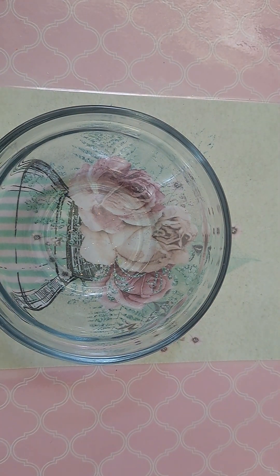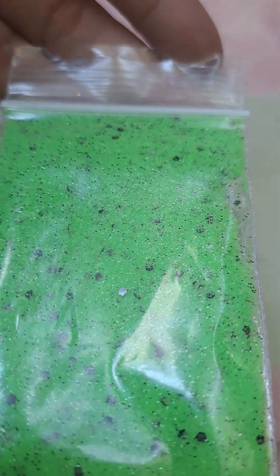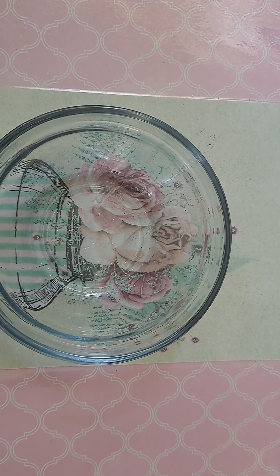The first one I wanted to use was my speckled neons, which are these. They have a really pretty shimmer to them. So I'm going to add this whole little bag right in there.